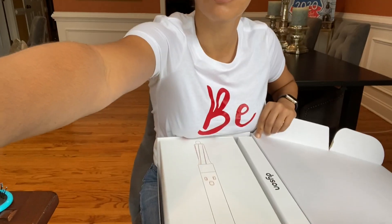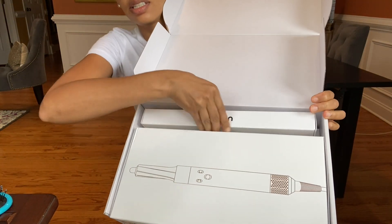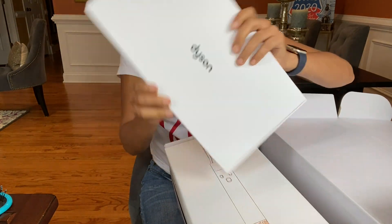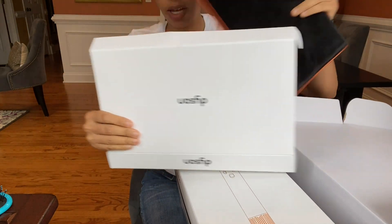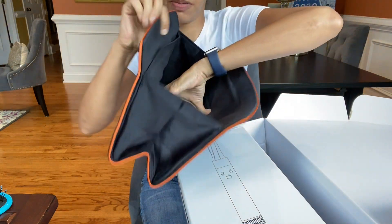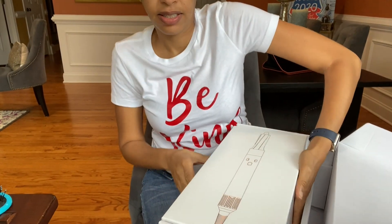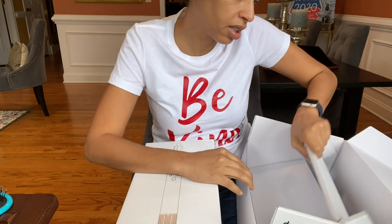So here's the box. I'm going to open up the box. You can see what comes in the box — it opens up like this, it parts out. This is the little case that comes in, the case you put it in. This is actually very heavy. There's the box.